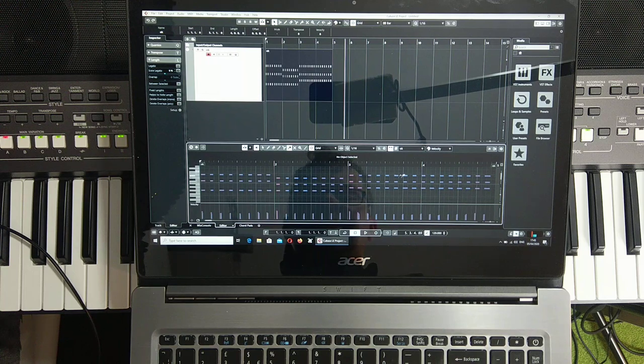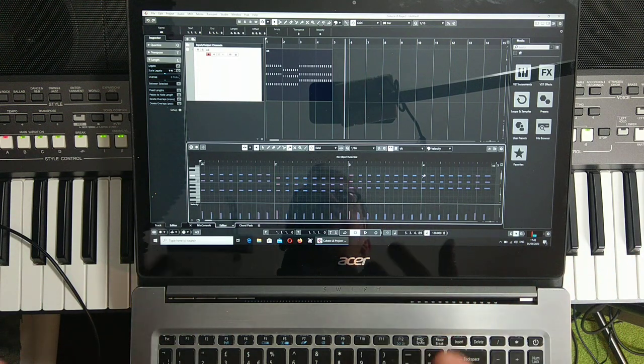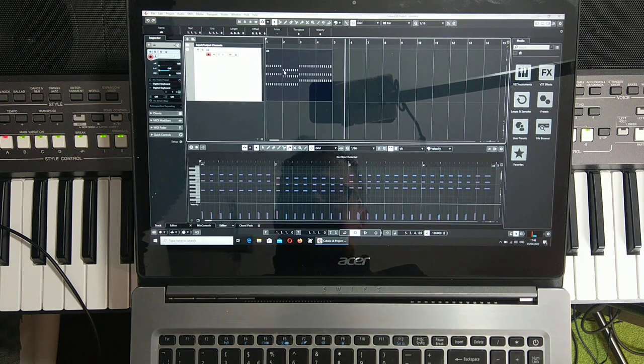Double-click on the track and you will see the note details. We can use quantize and a lot of other tools to work with this. It's a MIDI recording — notes recording and editing. You can do whatever you want. I'm also thinking about some transposing.